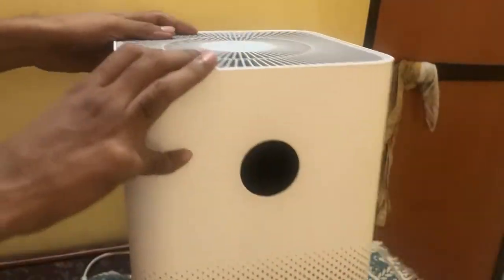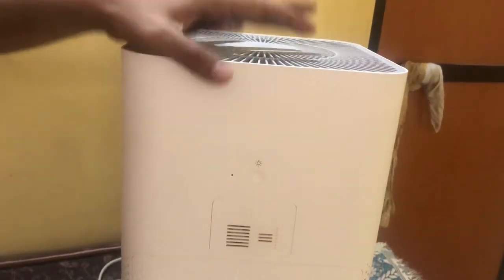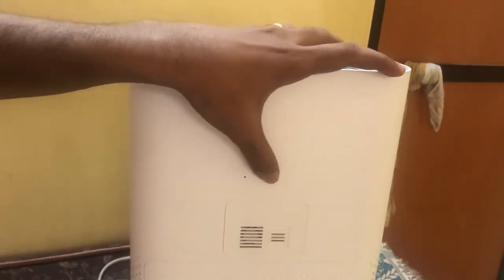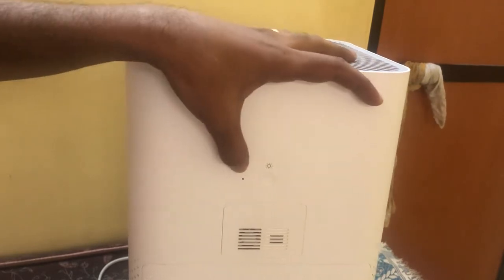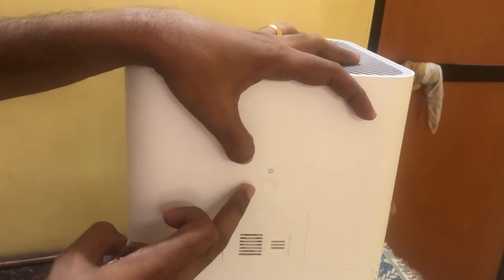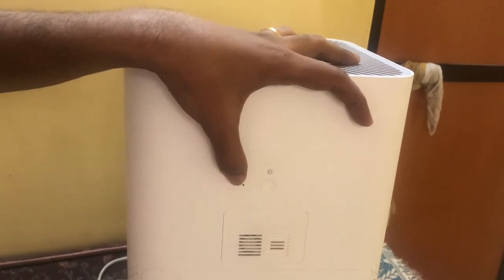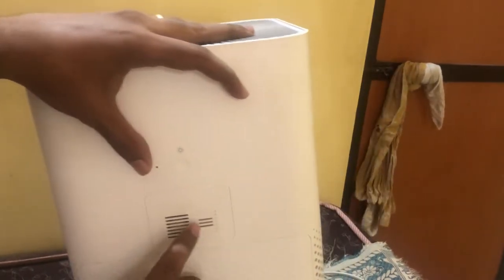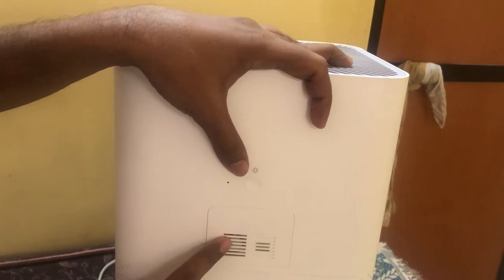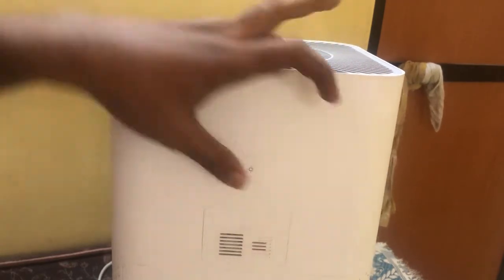Another difference: on the back side, since there's an LED display, there is a display brightness control button to put the display on and off. There is also a temperature and humidity sensor which checks the room temperature and humidity. Additionally, there is a laser particle sensor available here on the back.